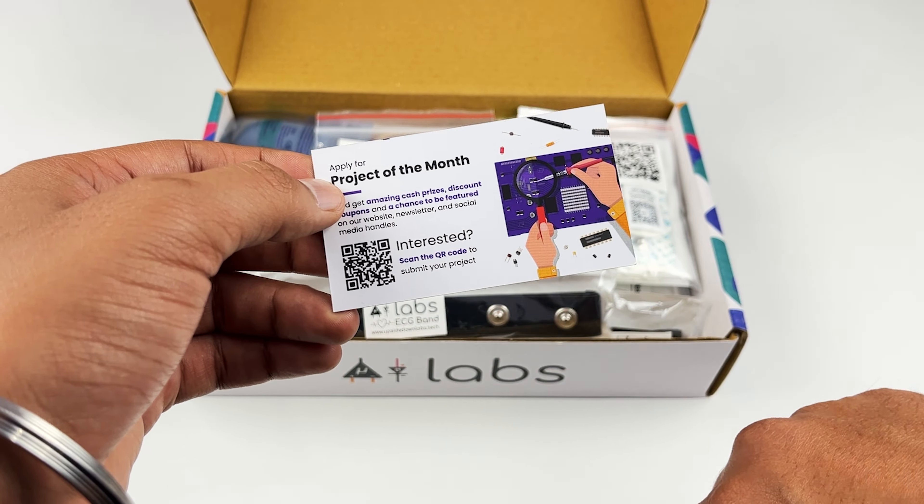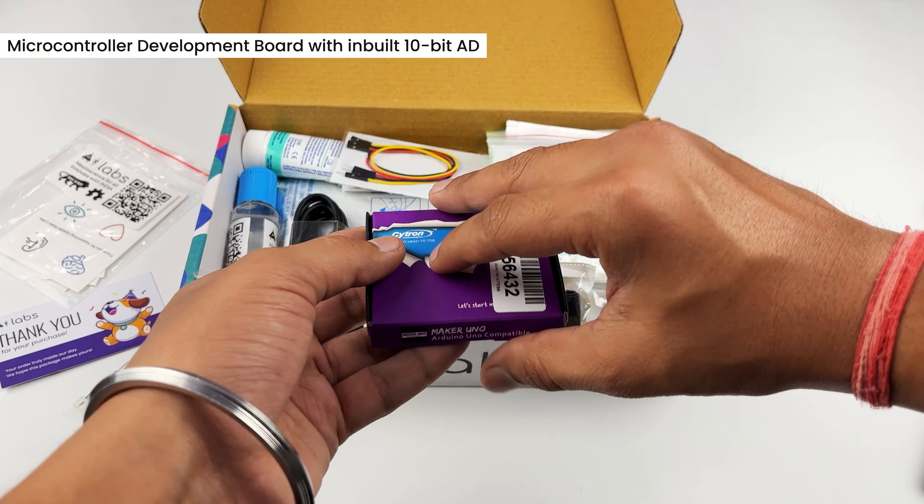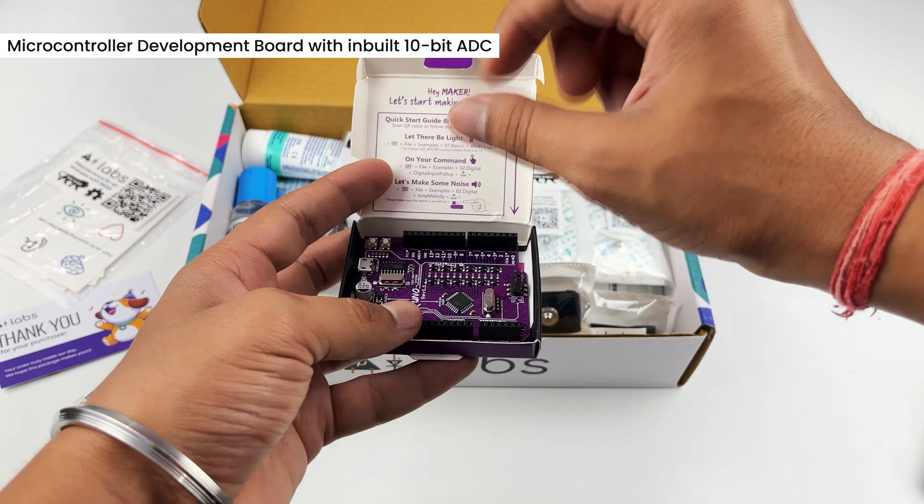In the antistatic bag you will see BioAmp EXG Pill that can record biopotential signals from your body, be it from your heart, brain, muscles or even eyes. The ADC included in the kit is Cytron's Maker Uno which is an Arduino compatible board that comes with onboard LEDs and buzzer for audio and visual output. To connect it with BioAmp EXG Pill you will get these jumper cables.